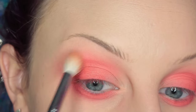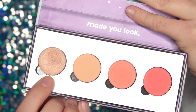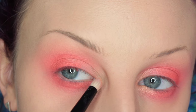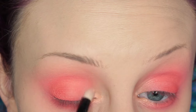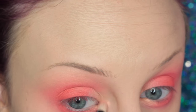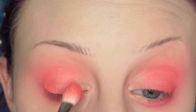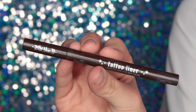Now I'm just repeating the steps because I want to really build up that pigment — applying it with the 239 and then blending with the 217, and then going back over all of it with the M441. So now I'm taking the shade Take a Break, it's the shimmery shade in the palette, on a cosmetic pencil brush, and I'm placing this on the inner corner and inner third of my eye, bringing it sort of over top of that other peachy shade.